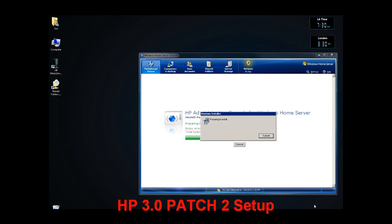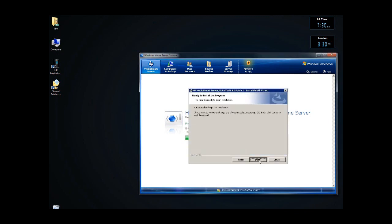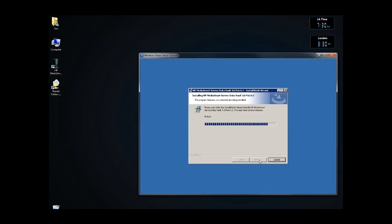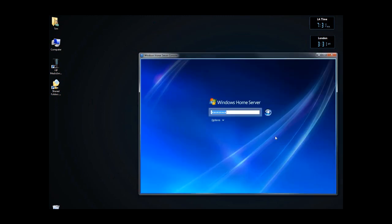First time, so let's see how it goes. Next, install. Finished up with the 3.0 patch 2. Okay, now it looks like I'm ready to go, so I will reestablish my connection with the Windows Home Server.